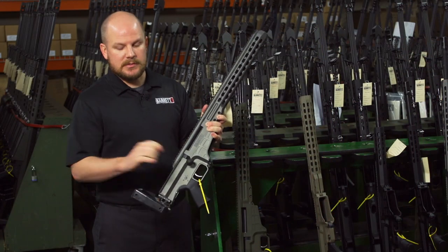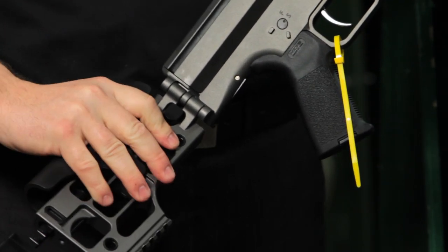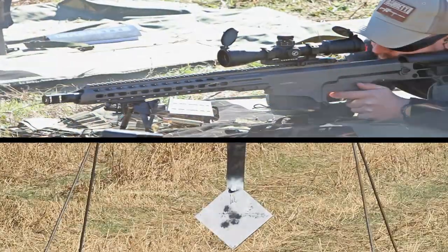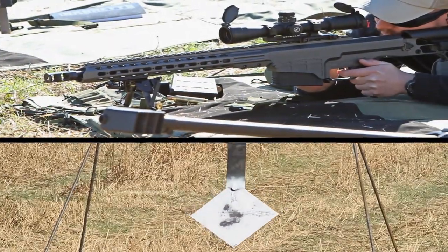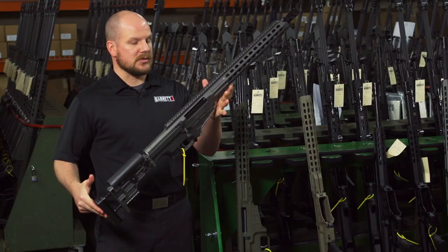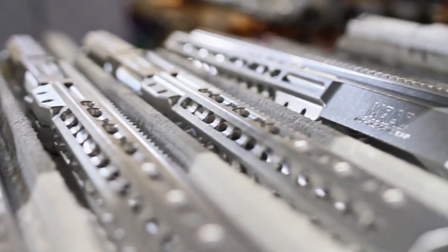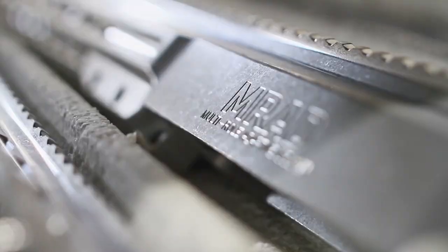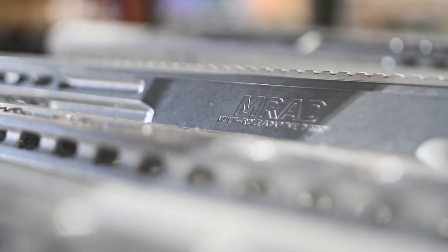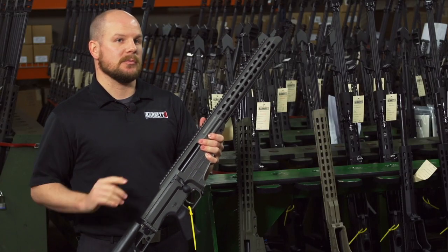Some of the other requirements also had to do with the length of pull adjustment and the cheek piece adjustment. All this was actually spawned from the 98 Bravo, which was a great design to bring up and create the MRAD — the multi-role adaptive design. Multi-role meaning multi-caliber, adaptive design meaning adjustable to anybody.